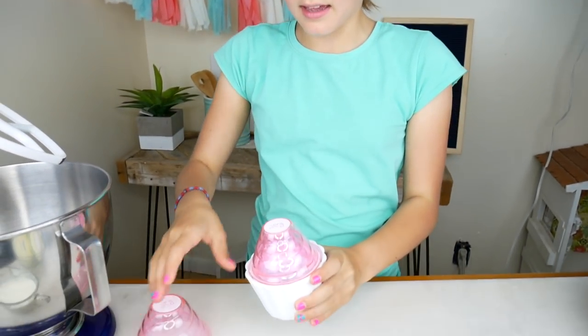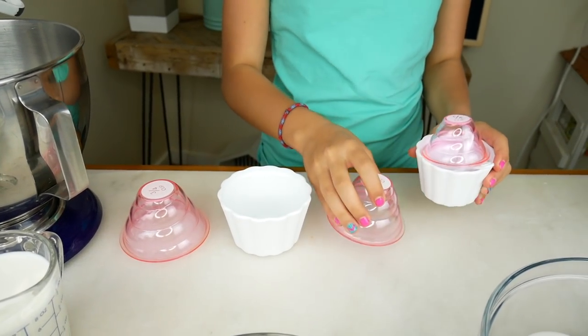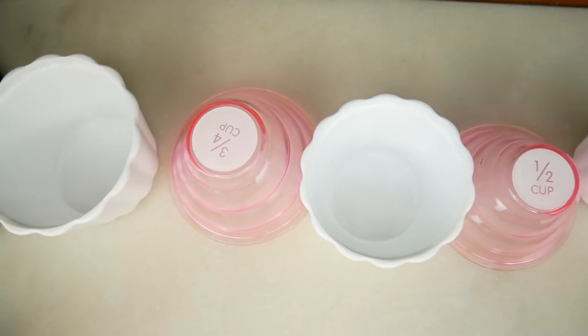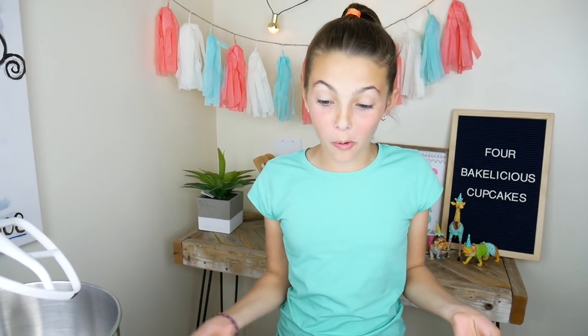Let me show you how they work. The lid comes off like that, and then there's more cupcakes inside of it, like this. And inside all those cups we have measuring spoons — that's a lot of stuff compacted into one little container. Isn't that so cool? Thank you Bakelicious for sponsoring this video. If you want your own cupcake measuring cups, follow the link in the description below.